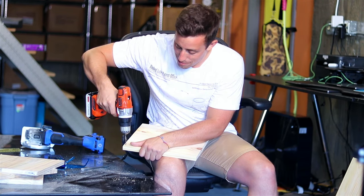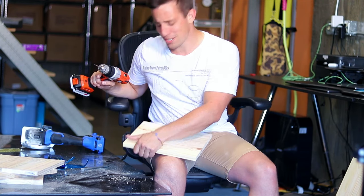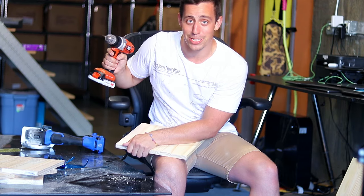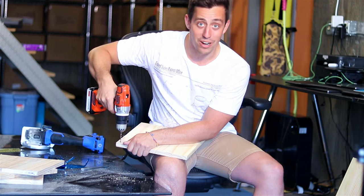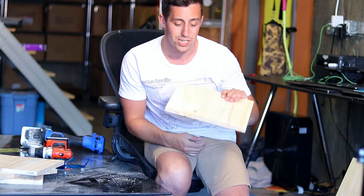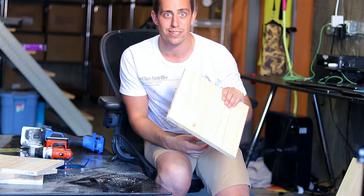I will have a video coming out soon that I'm a little nervous to film, but it's pretty interesting. I sort of need to see how it's going to shake out with the other party before I get it posted. So I have all the holes pre-drilled on the boards, so let's go ahead and screw these together.